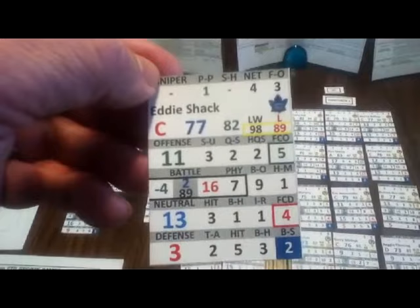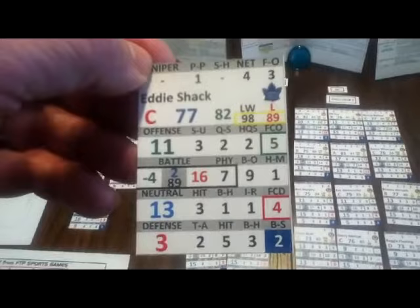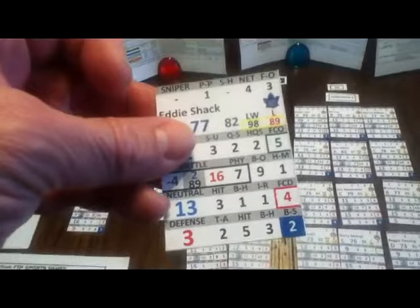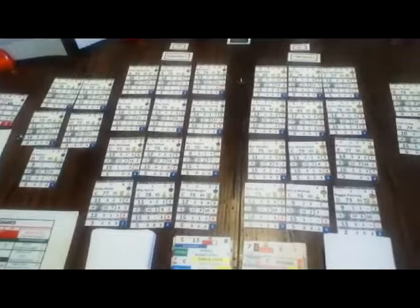I put the team logo on each card. There's a thread on the FTP Sports Forum on Delphi called 'Excel Card Ideas' where people have experimented with putting different team colors, like the player's name in one of the team colors, or a border around the card. You can customize the card however you want. That goes for all of the FTP games too — he's got football, baseball, and basketball, and he's working on a soccer game.